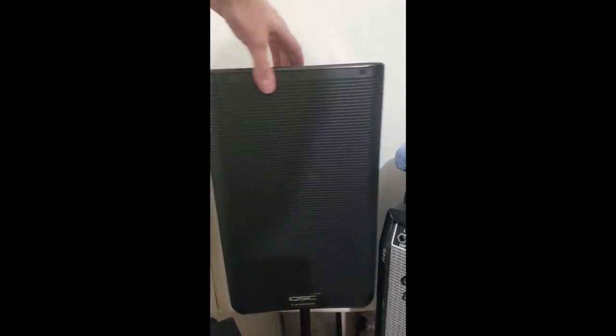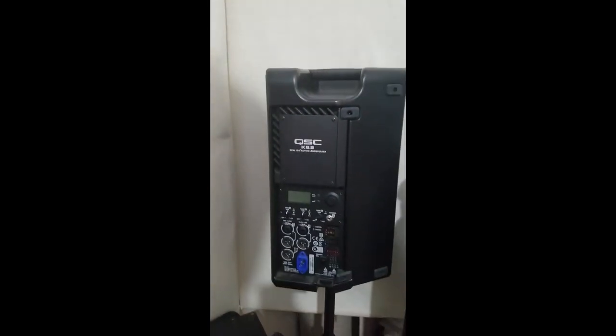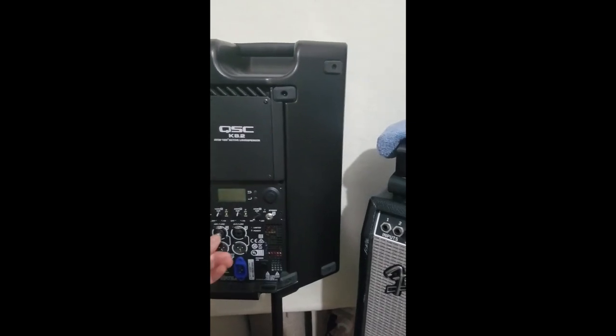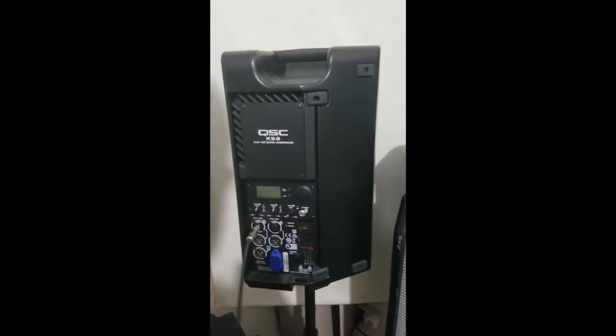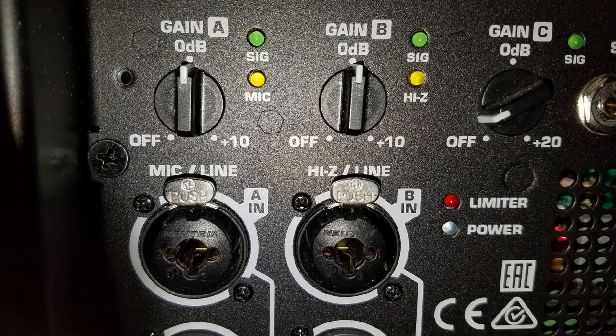If you want to connect your Helix to active monitors, the XLR or quarter inch outputs may be used. You'll want to make sure you are sending line level to these speakers, because that's what they'll be expecting. Some have built-in mic preamps so you can send them mic level, and some do not.